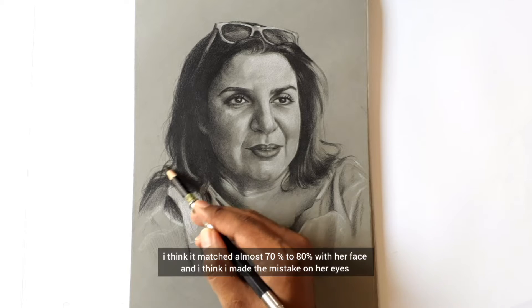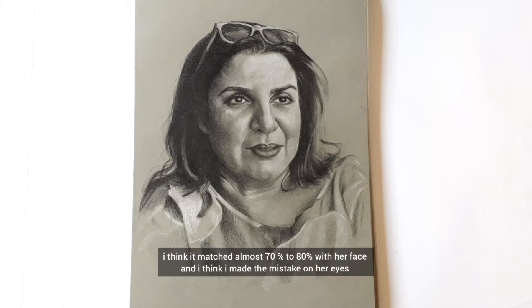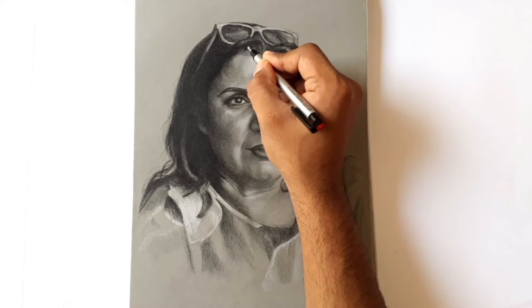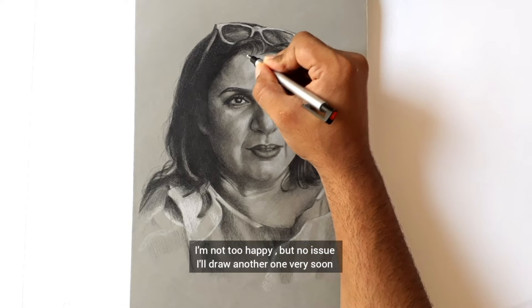I think it matched almost 70–80% with her face, and I think I made another mistake on her eyes. I'm not too happy, but no issue — I'll draw another one very soon.